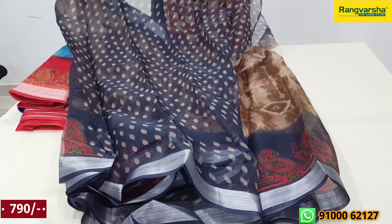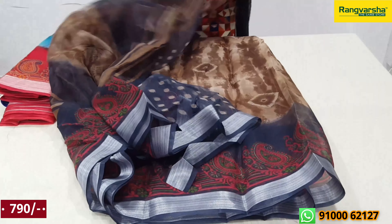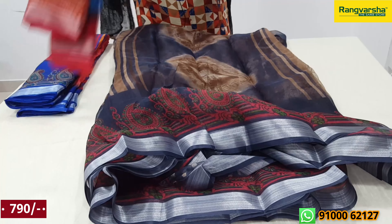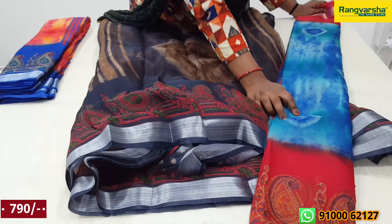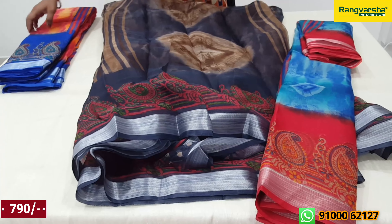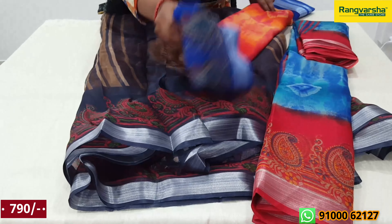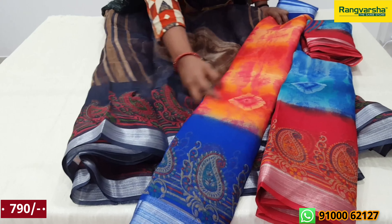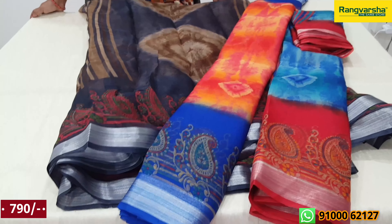This comes with a black blouse. This has multiple color options. The price is $7.90. Colors available include light blue, red, blue, and orange. This is a red color and a blue color. The price is $7.90.